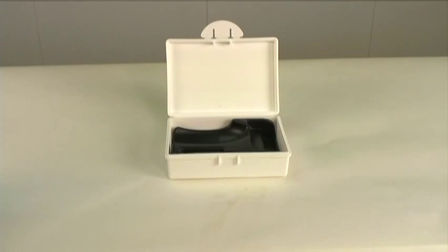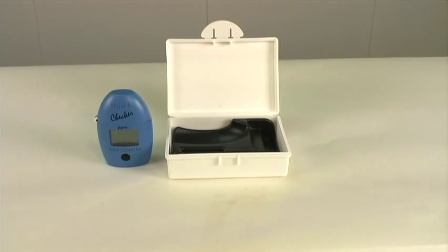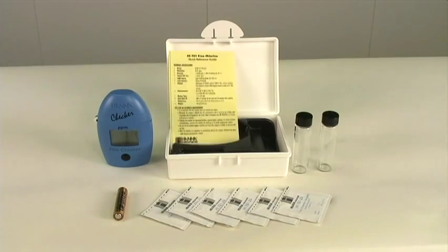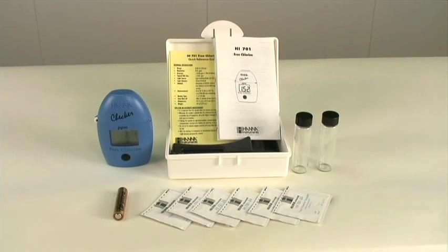What comes with the package is that you get the meter, battery, six chlorine DPD reagents, two cuvettes, a quick reference guide, and the manual, as well as a hardcover shell.